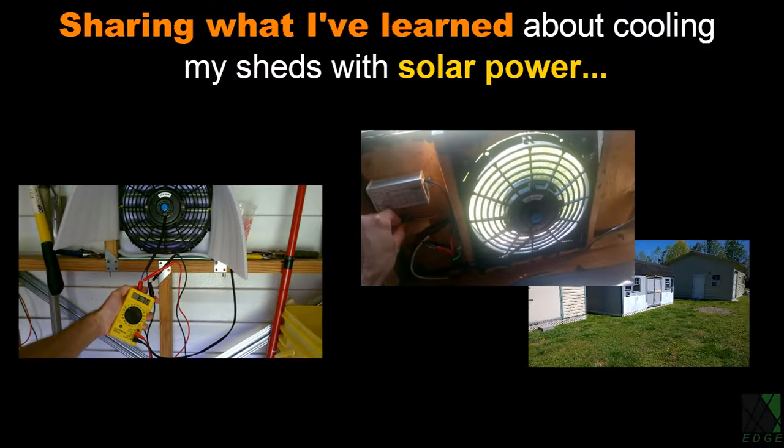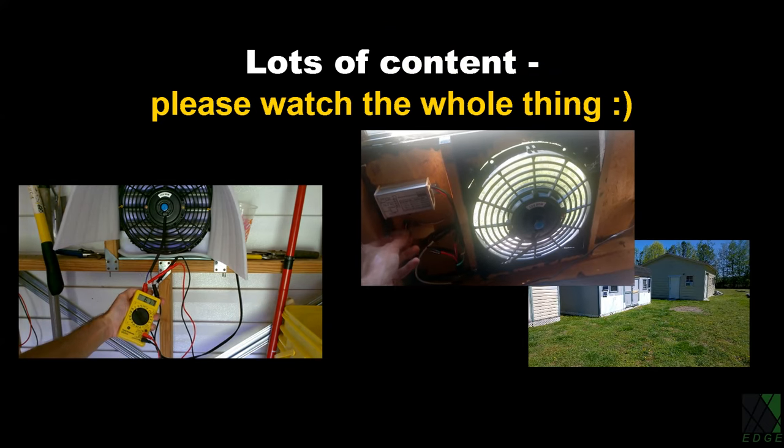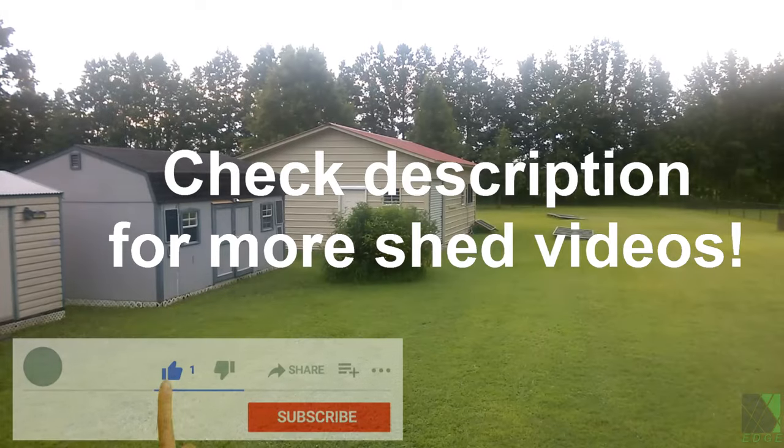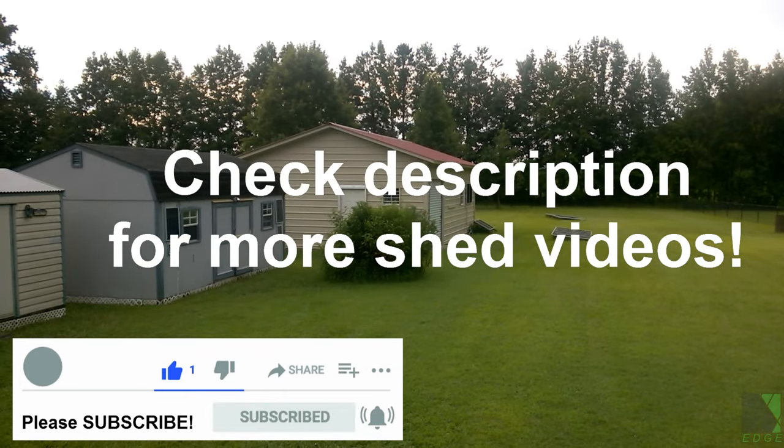Hi folks. For years I've been cooling my sheds with solar power and I thought I'd make a dedicated video about it. I'll just share some of what I've learned in case it helps anybody. If you store electronic devices or anything heat sensitive in your shed, keeping it 20 degrees cooler can be a wise choice. Plus, it's a fun way to use solar power and learn new things in the process.